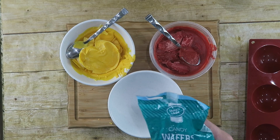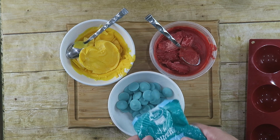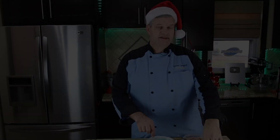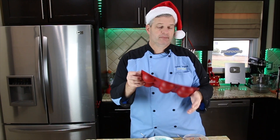I have yellow, red, and I'm going to add one blue — we'll go with light blue. Just melt these down in the microwave, 30 seconds at a time, mixing in between. Now that our candy melts have been melted, we're going to fill our molds.